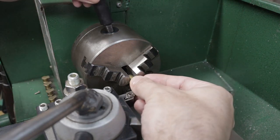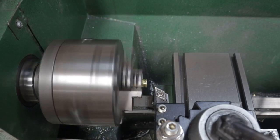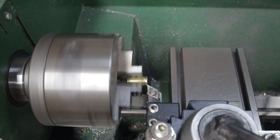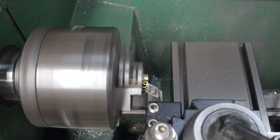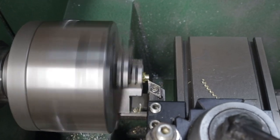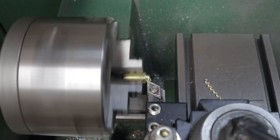I'll put the casing in the 3-jaw chuck on the lathe. I'm just eyeballing how far to trim — just past where the extractor groove starts, so when it's trimmed there's a slight chamfer left over. This could also be done by hand with a hacksaw and files.